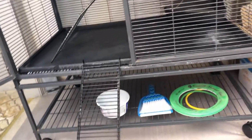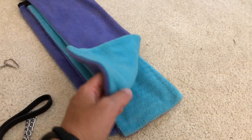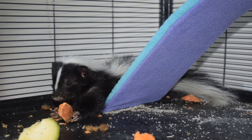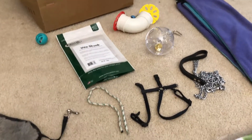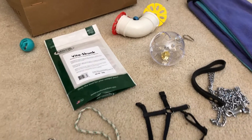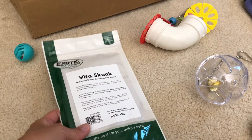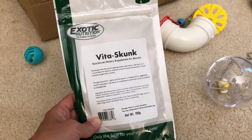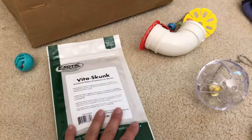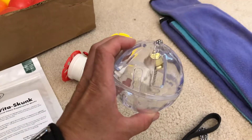If you're buying the package, they often sell covers with it. I started to use them but he didn't really care either way, and it just kept things cleaner not to use them. Also, always make sure your skunk gets their vitamins — I have Vita Skunk here, and there's another video about what they eat.